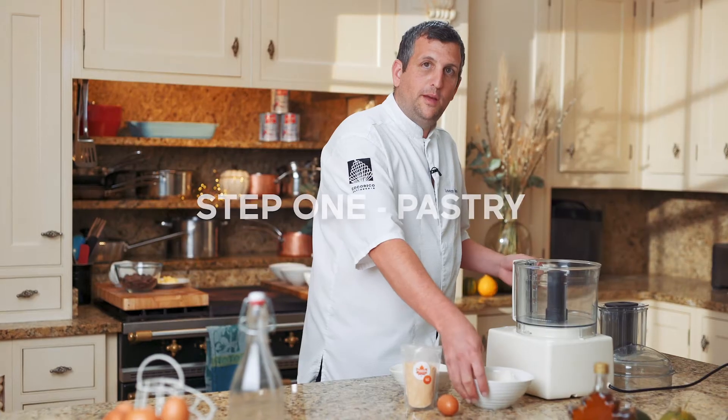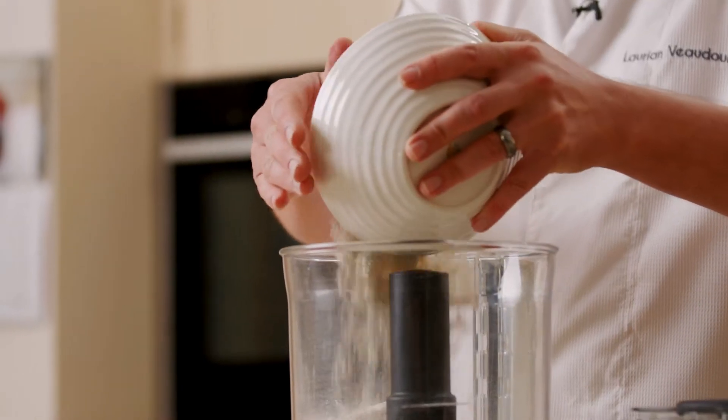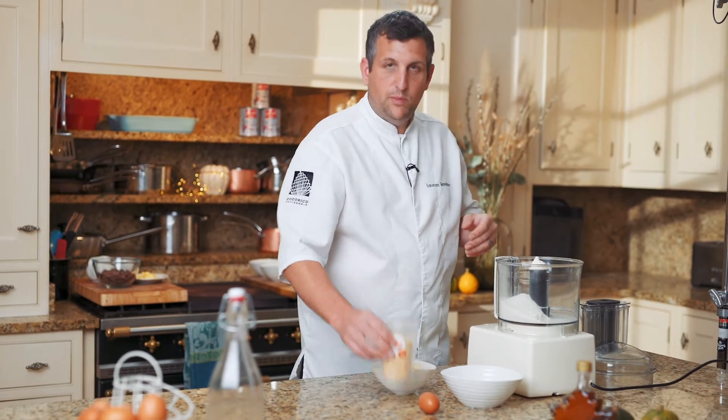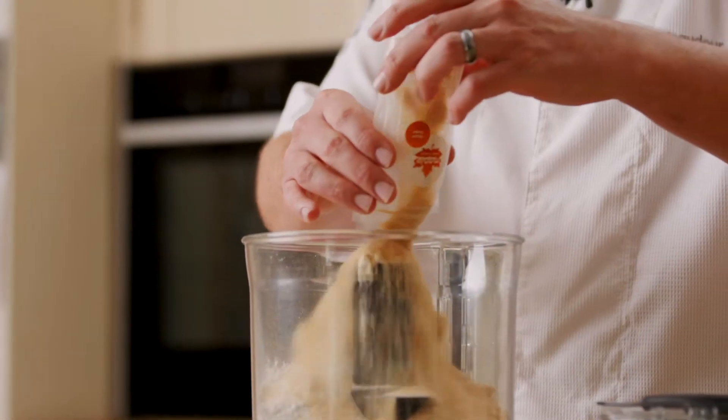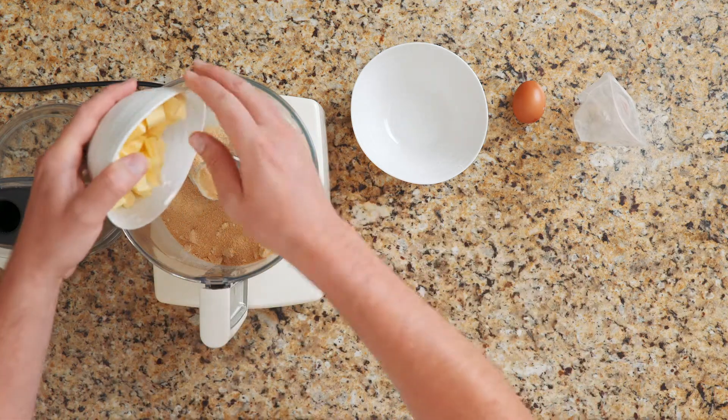For the first step we're going to be doing the sweet pastry, and for this I'm using plain flour and rye flour just to give a bit of a nutty flavour. We have some maple sugar and some really nice cold butter to go into the food processor.